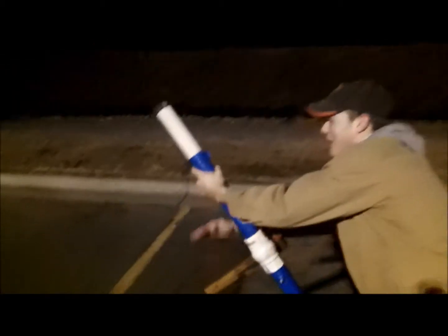Fire in the hole! This is what it does. Do a corndog.